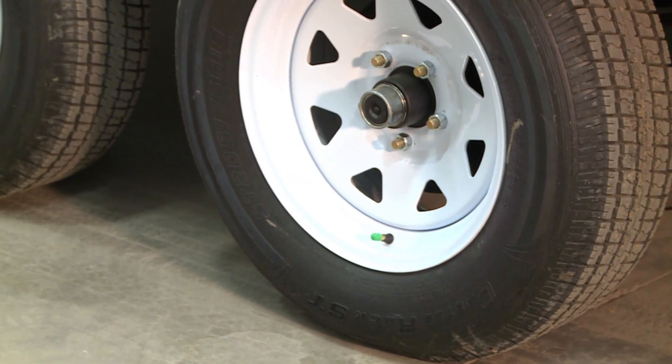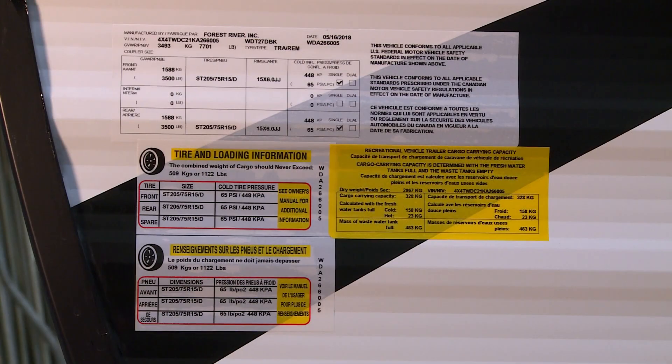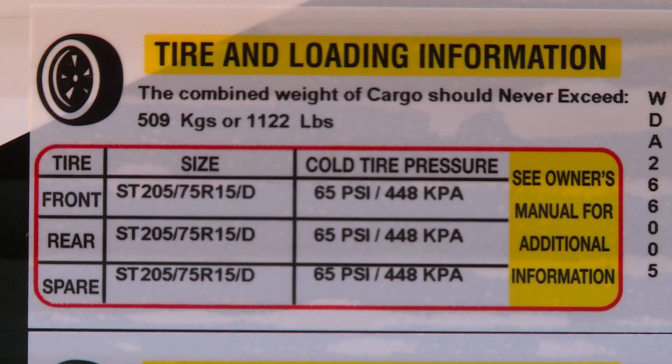When it comes to tire maintenance, the information regarding your tire size and proper PSI, please see your informational sticker on the front off-door side of your unit.